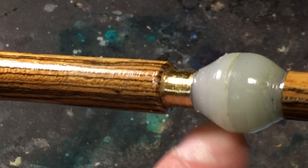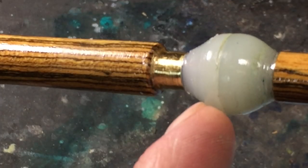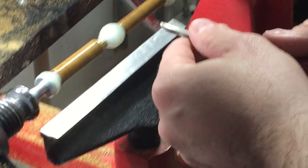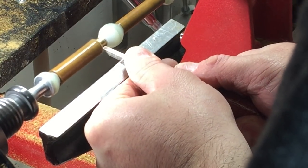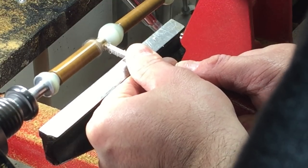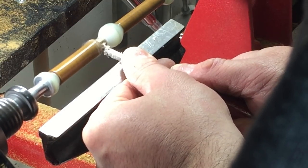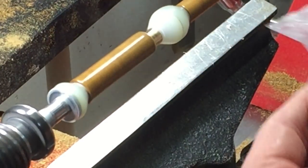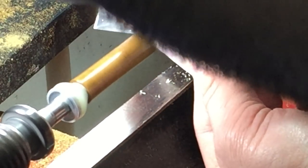Since I have a tenon on this particular pen kit, I'm going to have to clean the CA glue from that area. My preferred tool for cleaning up this tenon is a micro bedan tool. Make sure you have a nice crisp 90-degree angle in there and clean up all the CA glue off the barrel. My tool did a great job but I still needed a little bit of sandpaper for a touch-up.